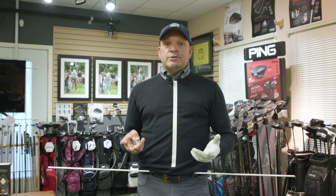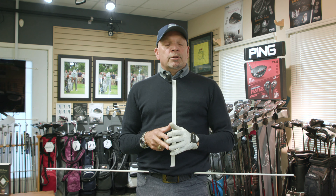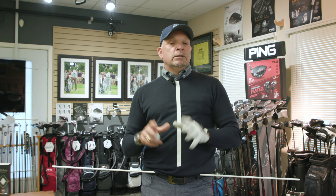Today, especially moving into the offseason, we're talking about setting up over the ball right so you can move properly in your golf swing. We'll deal with the setup today, although how you set up really has a lot to do with how you thrust and tilt and sway and rotate and coil — we'll deal with that in other tips. Let's get set up properly.